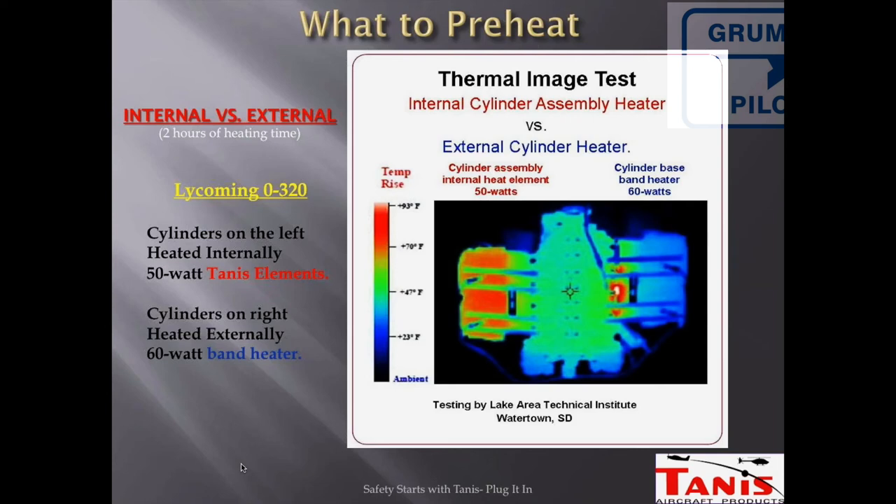Tannis recommends that even on the coldest day, about six hours with these heaters and proper insulation will get your engine nice and toasty. That's why we decided to refresh our system — we already had a Tannis system on the project Tiger, but after looking at it we decided it was in pretty ratty shape. We worked out a deal and we're sending it back to get a new system installed. This thermal graph really shows you why you want to preheat and what you want to preheat.